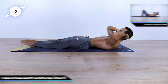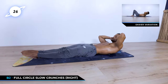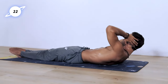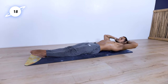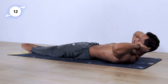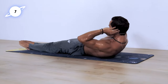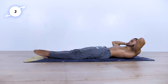Switch directions. Do your best to inhale as you are below and exhale as you crunch. 20 seconds left. 10 seconds left. Five, four, three, two, one.